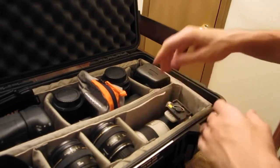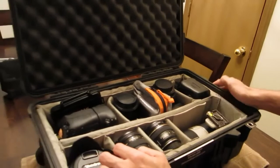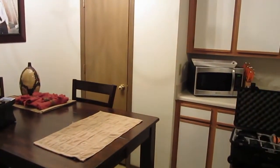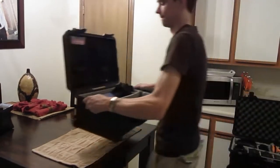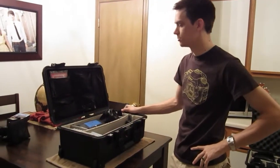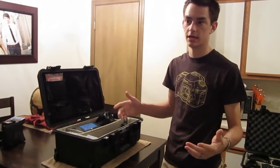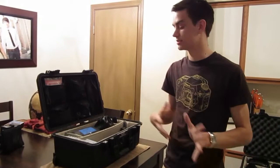Let me swap out Pelicans and show you our other case. Same model case, it's the 1514. This one we keep our audio stuff in — so they're twins, but that's only bodies and lenses and this is only audio.